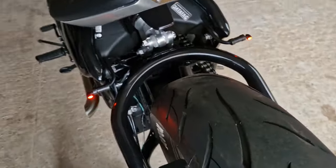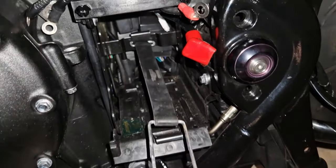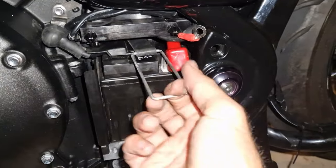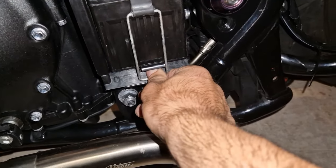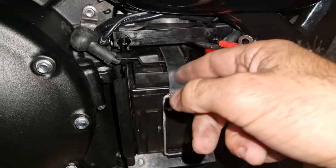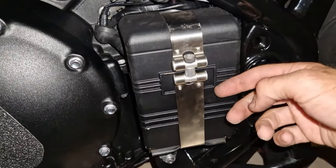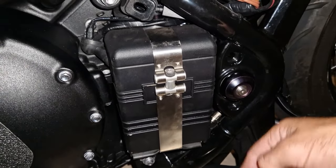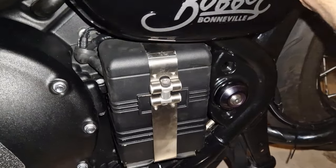Before putting the battery back in, make sure you've got the battery strap connected up on the back wall. Push the battery back in, get the little clip, pull it down and hook it back into position. Place the positive and negative terminals back on and put the cover on top. To make it easier tucking the cables away, take the side panel off and then push it back on.